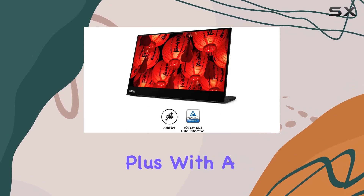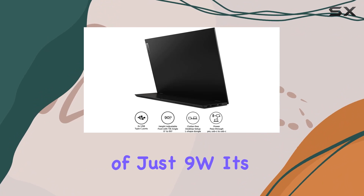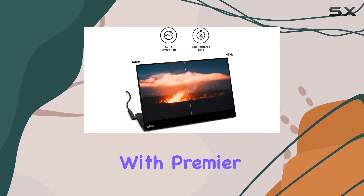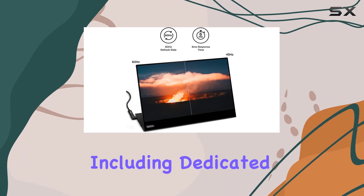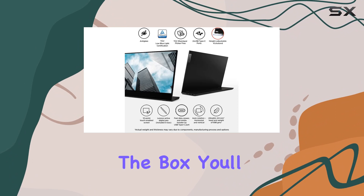Certifications like Energy Star 8.0 and EPAT Silver underline its commitment to eco-friendliness. Plus, with a low power consumption of just 9W, it's energy efficient. Lenovo offers a reassuring three-year warranty with Premier Support benefits, including dedicated technical account managers for end-to-end case management.